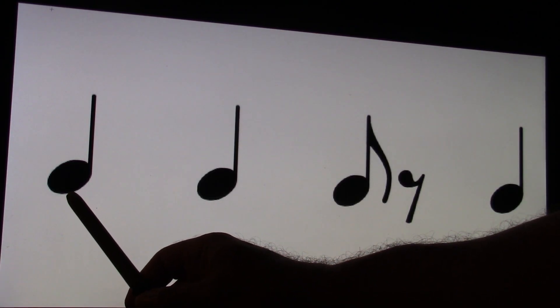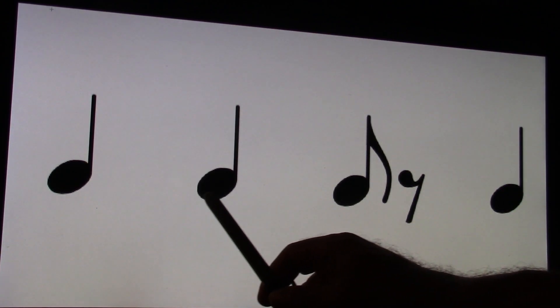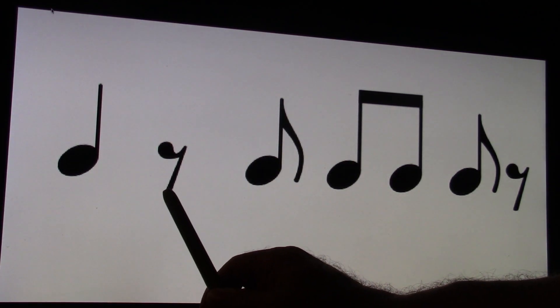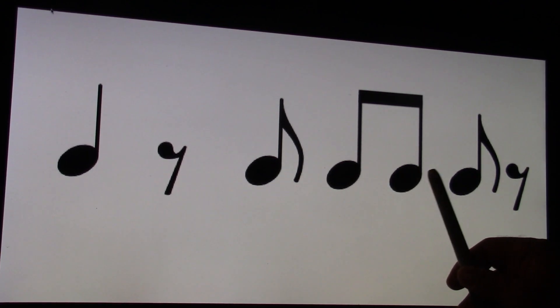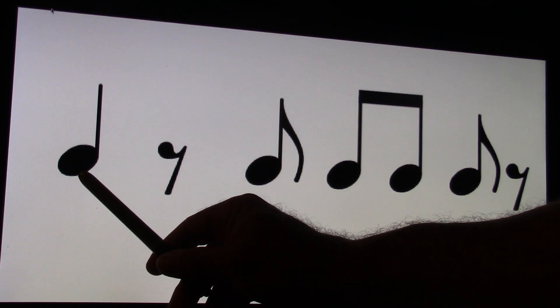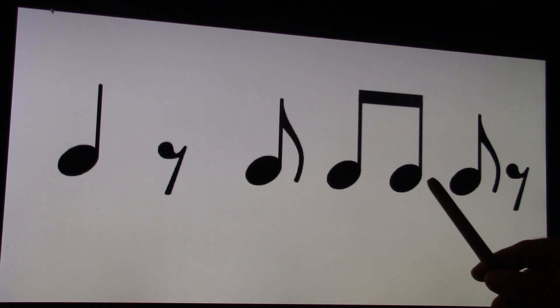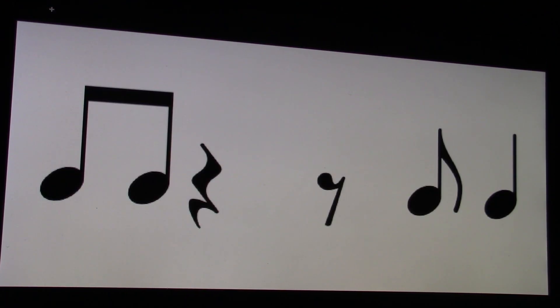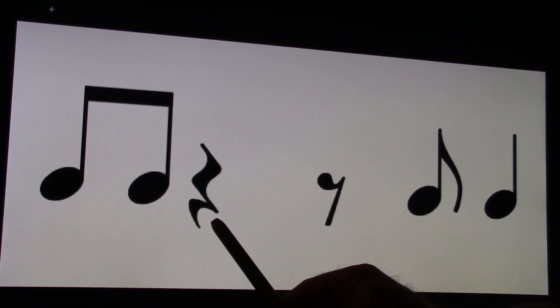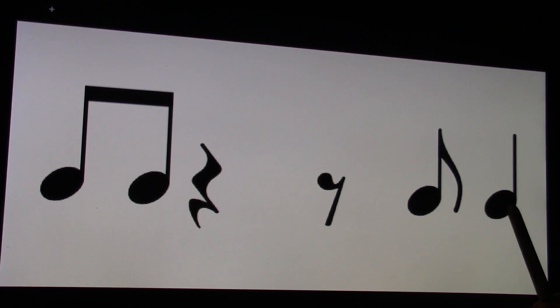Alright, let's do this one. Ready and go and. One and, two and, three and, four and. So you've got the eighth rest after the eighth note. Ready and go and. One and, two and, three and, four and. So in this case the quarter note equals two eighth notes then an eighth rest. I'll play this one for you. One and, two and, three and, four and. Let's go to the next one. Ready and go and. One and, two and, three and, four and.